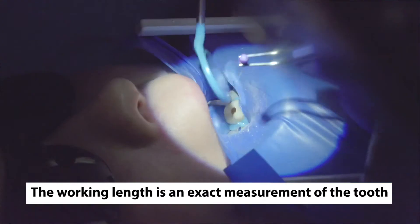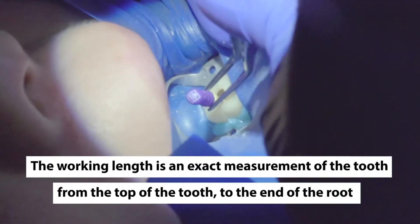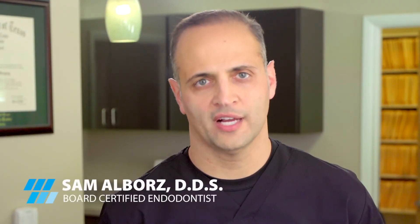The working length is an exact measurement of the tooth from a reference point coronally — which means at the top of the tooth, for example a cusp — all the way down to the end of the root. This gives the practitioner an exact measurement to clean, shape, and disinfect without being too short, which means leaving microorganisms behind, or being too long, which means pushing the disinfectants out of the tooth.